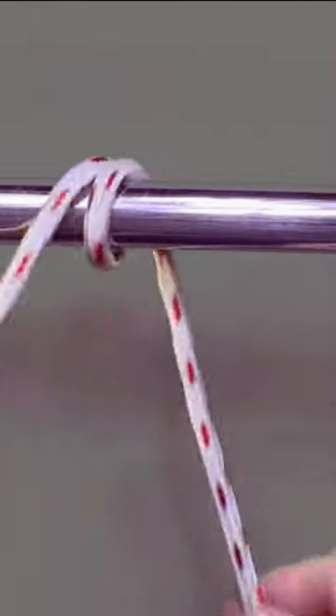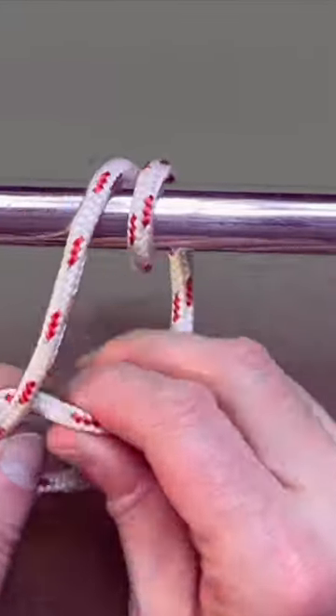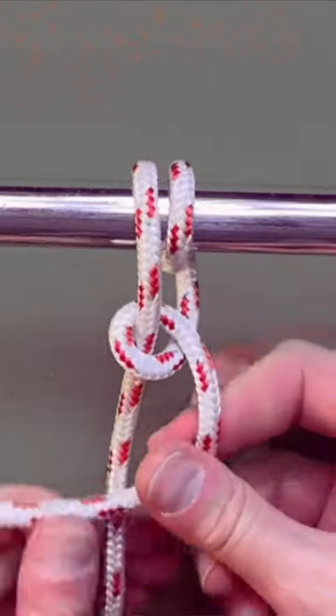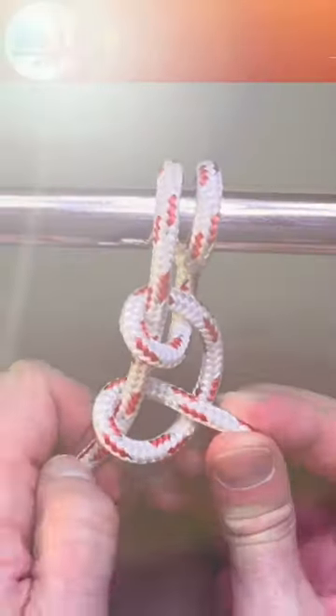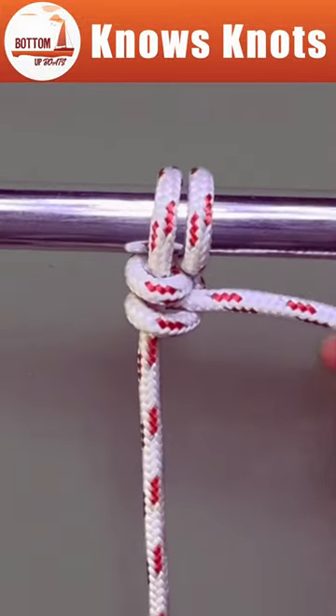The round turn with two half hitches is an easy knot to tie which can attach your rope to just about anything. Once tied, the knot formed by the two half hitches can move along the standing end of the rope, allowing the loop to become larger or smaller.